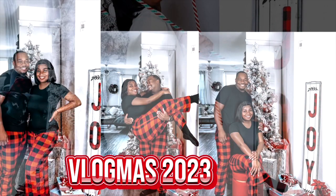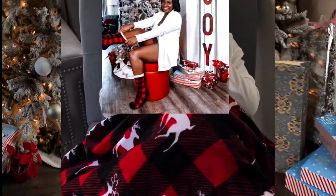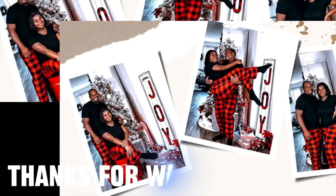We wish you a Merry Christmas. We wish you a Merry Christmas and a Happy New Year.